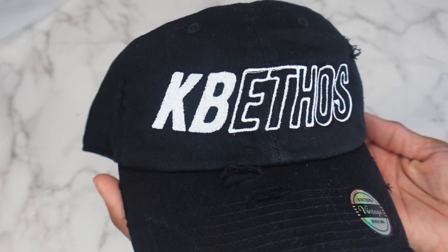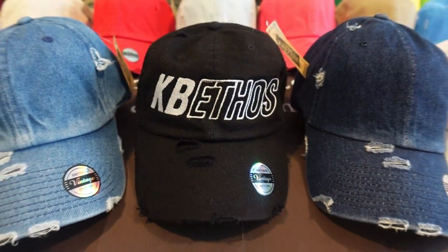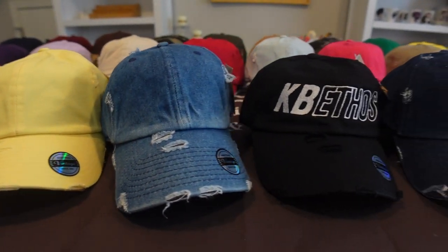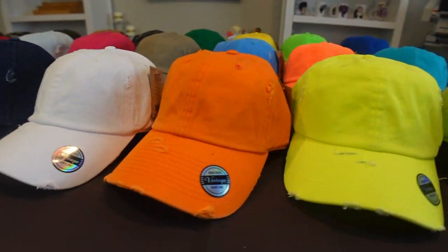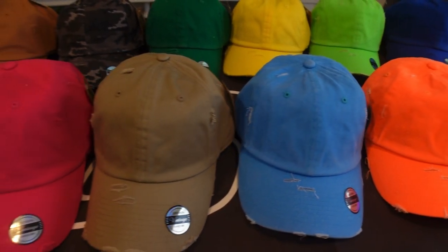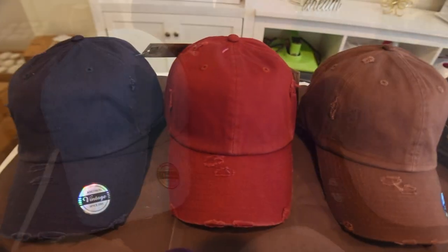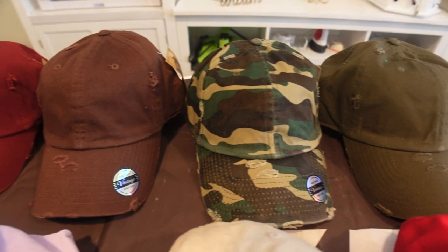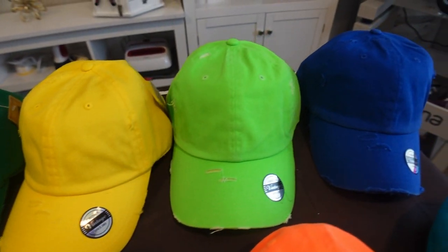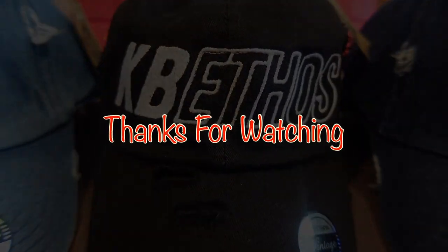Now let's turn it over for the final reveal — KB Ethos, baby! That's how you embroider a KB Ethos hat. Just to let you know, Ricoma is currently running an Independence Day sale starting today all the way up until July 15th, so click the link down below and don't miss out. They have everything on sale — accessories, heat presses, vinyl cutting machines, DTG machines, and of course embroidery machines starting as low as $135 a month, all the way up to 0% financing. Don't forget about KB Ethos — the best blanks in town. Happy embroidering, thanks for watching and I'll see you in the next video.